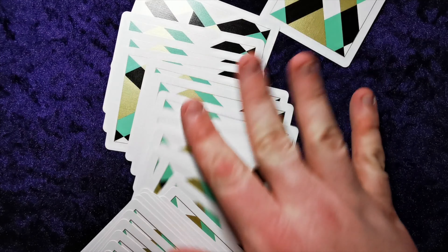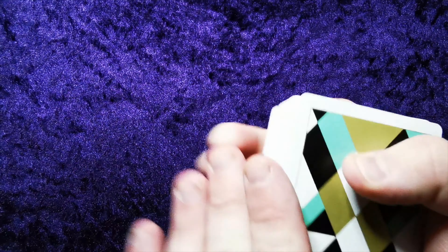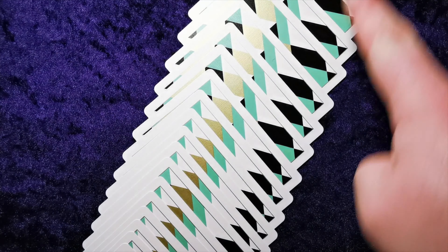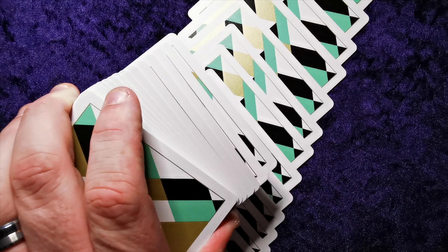These would be good for cardistry I'd imagine. I'm not very into it or have a massive understanding of it, but these sorts of designs you see in a lot of cardistry decks. The problem is that the borders are quite thick, so in order to see the designs underneath you need to give it a really wide spread — the smaller it gets the less you see.